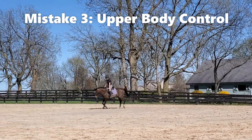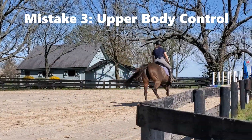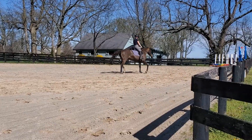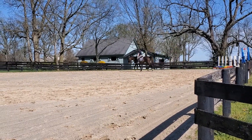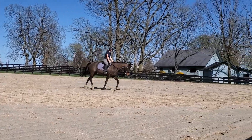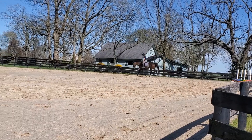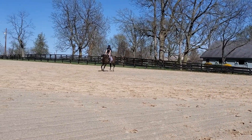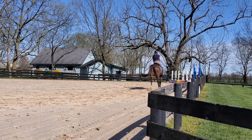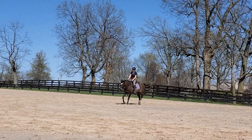Almost the hardest one to fix — and this was my problem at the beginning and it took me a long time — is falling forward and collapsing your upper body when you try to follow the stretch. You can see it very obviously in the video. Sometimes it happens because you feel like you don't have enough reins, or you feel like you need to go down with them. But you can already see in that video how it helped get the horse on her forehand. Instead, stay up tall, hold your body correctly, and just lengthen the frame in that balance.